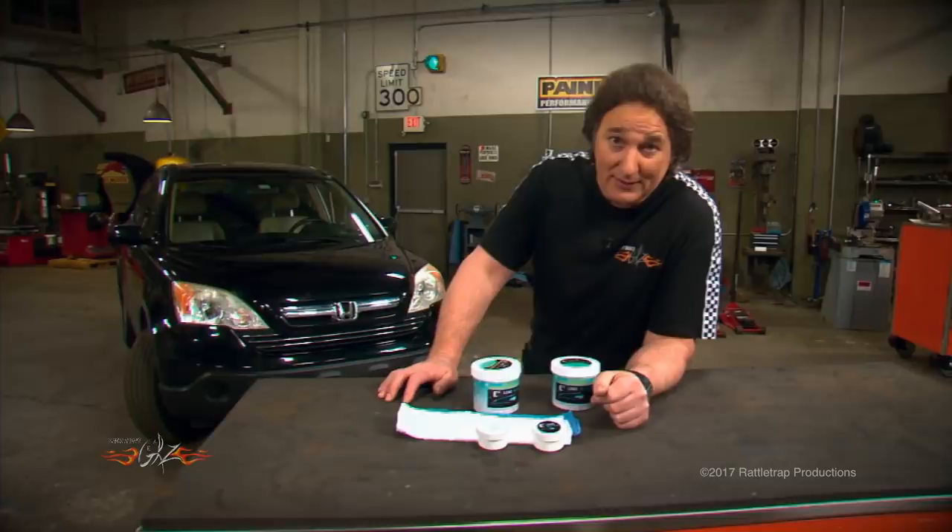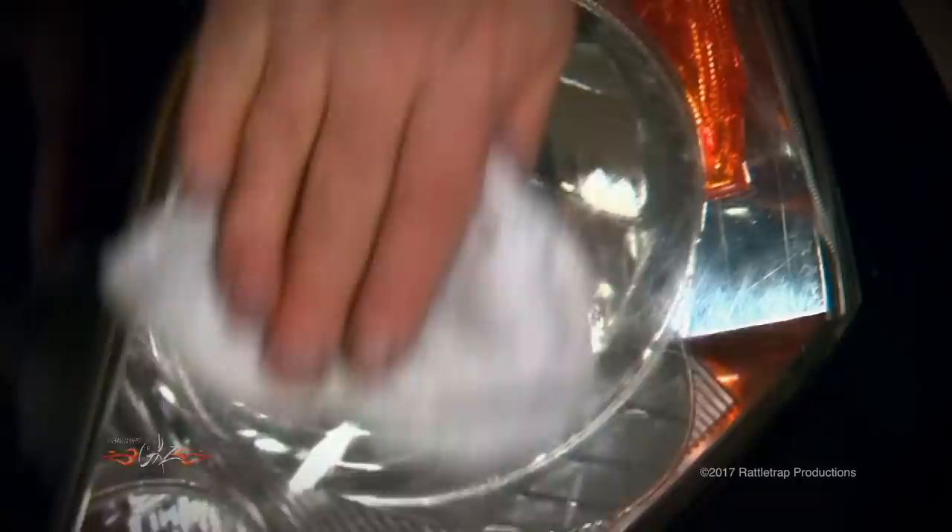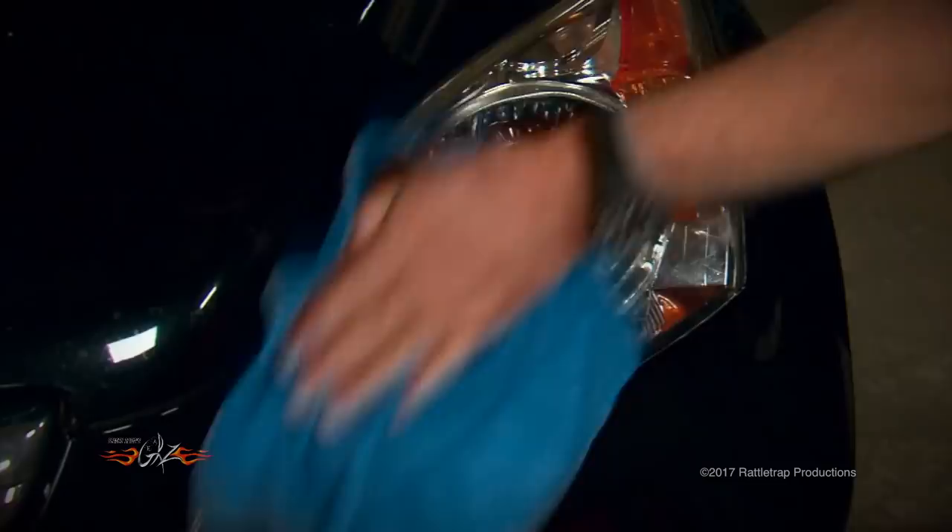All you do is take the white towel and hit the cover with the cleaning solution. This is the secret sauce that will remove the oxidation without melting or scratching the lens. Then once it's clean, apply the clear coat polish with the applicator to seal and protect the plastic. Once it's dry, buff it off with the blue towel. It really is that quick and easy, and as you can see, it actually works.